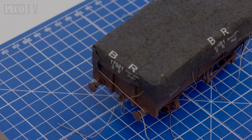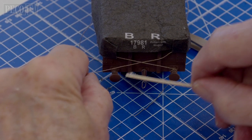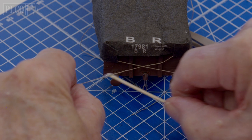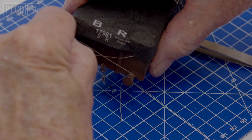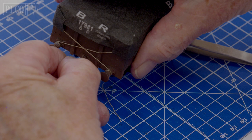Then attach the ropes diagonally onto each of the buffer beams like this. You can either tie them on, or if you wish to make a permanent fit, apply a little bit of glue to the rope and wrap it around the buffer beam and snip off any unrequired length of rope. Then repeat on the opposite end.